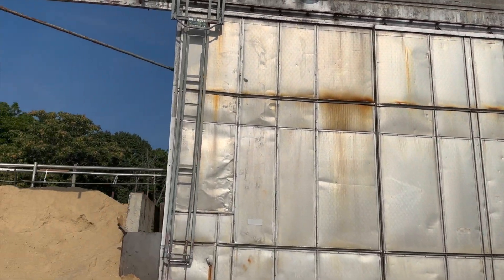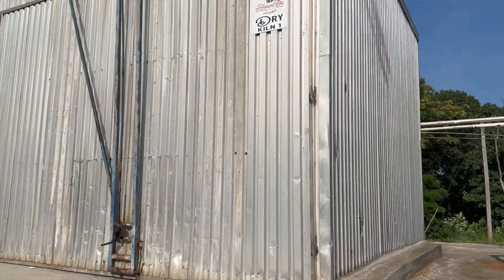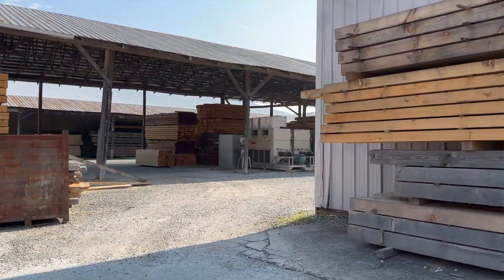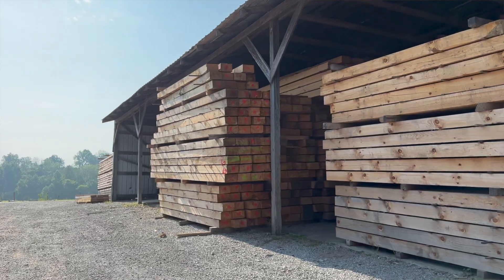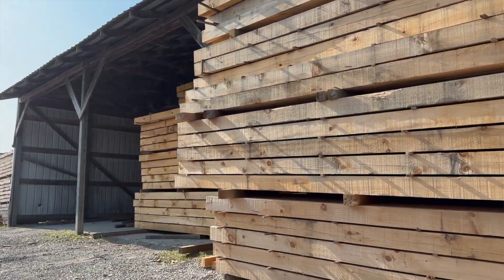We started kiln drying timbers after that. The value of kiln drying is that even though we stack them on sticks and they may sit on the yard for three to nine months before going into the kiln, if you have a log you really need to use, you can put it into a dry kiln — probably in 30 to 35 days we can take it out and put it into your house, where the other way it could be nine months before you use it.